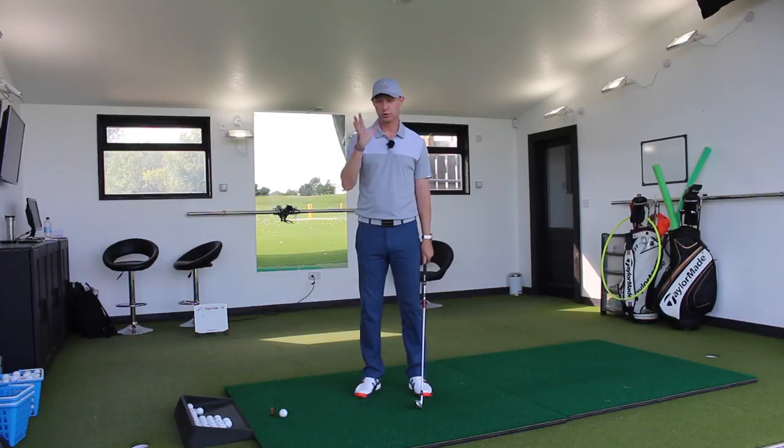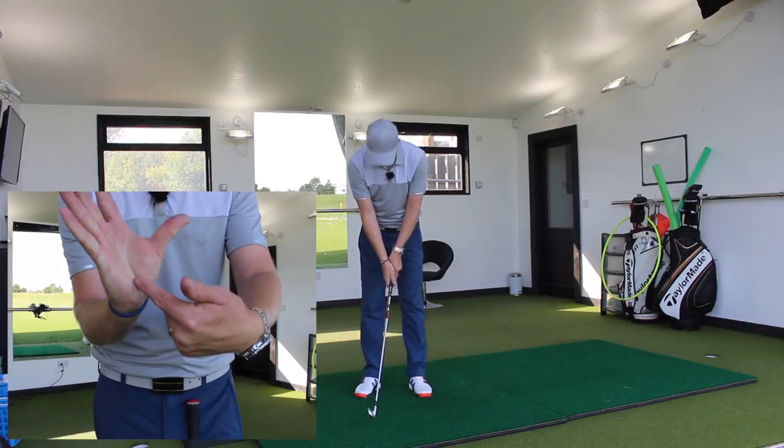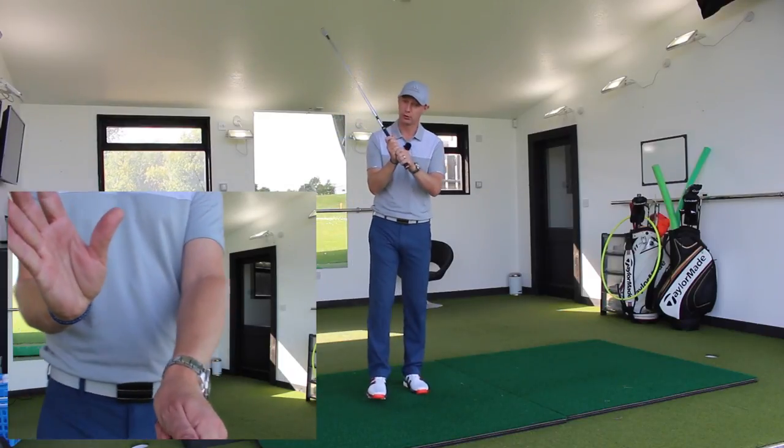From that point of view, we just want to put the hand on top. We want to put this bit — the lifeline — on top of the thumb, close the hand around. Now whether you go ten finger — we really only have eight fingers and two thumbs, although everyone calls it a ten finger — I'm going to call it baseball.